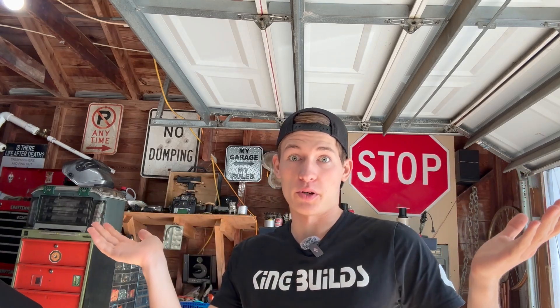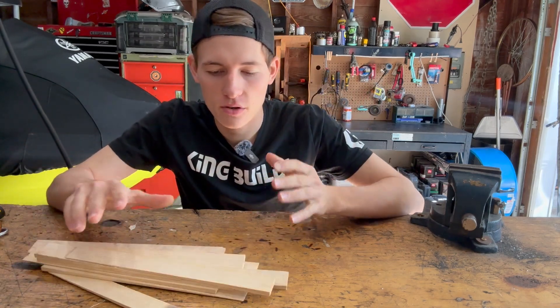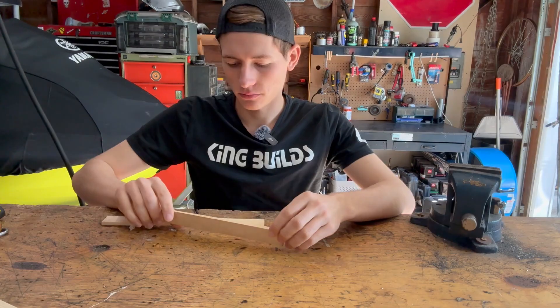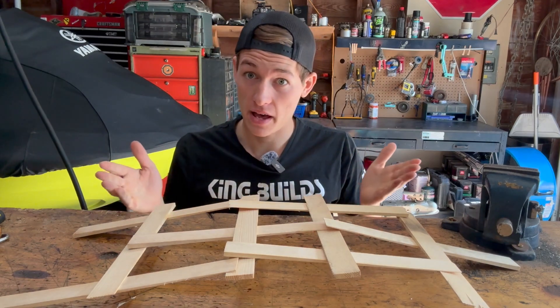It's truly genius — you don't have to support the bridge, the bridge supports itself. This bridge works by placing pieces of wood in a certain interlocking pattern, which makes the bridge hold itself up. And just like that — boom — a bridge that supports itself, that fast.